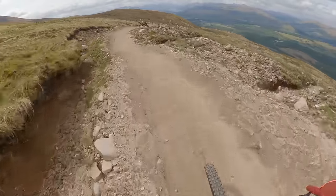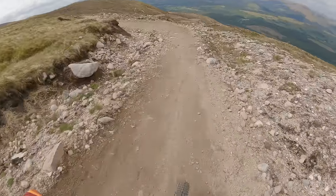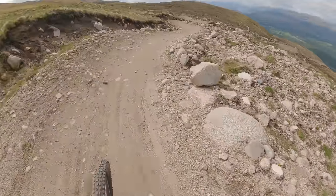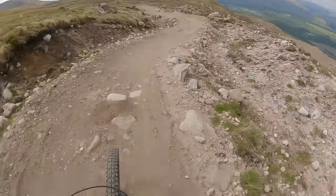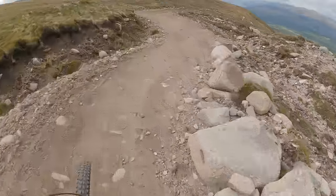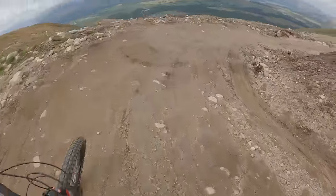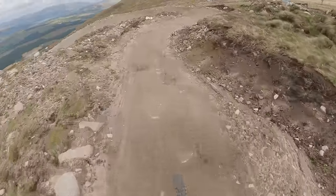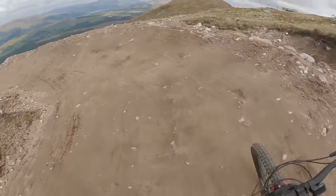I've been down this a third time now, so I wouldn't say I'm overconfident but I sort of know what to expect. It is a nice flowy trail, not too steep, so you can really work on your progression. Try and keep as much speed going around these berms - maybe even do a little pump just to keep your speed and keep your flow.